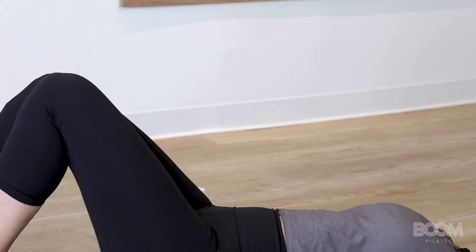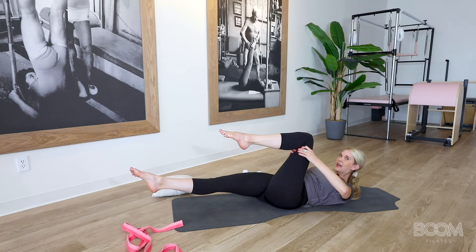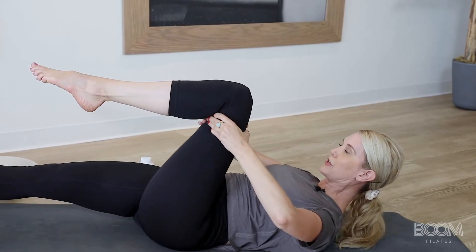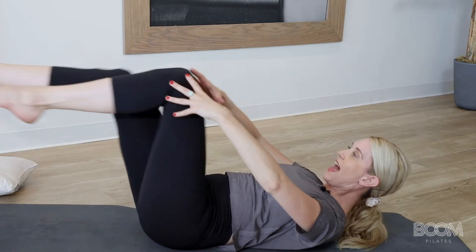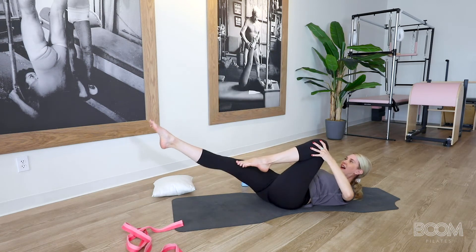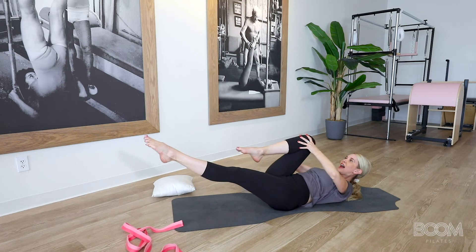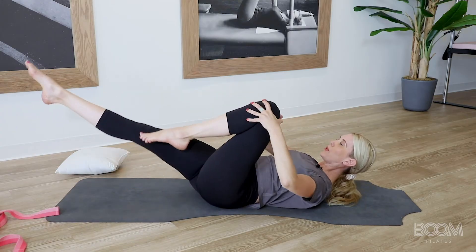We're going to go into the double leg stretch. You're going to lift the knee up and lift the base leg up. We're going to bring our head up like you have a little apple underneath your chin into ab prep. And we're going to switch and switch, pull, switch, pull. Here's the breath — inhale, switch, inhale, switch, exhale, and exhale. Sounds like and and good.